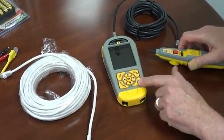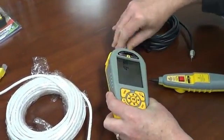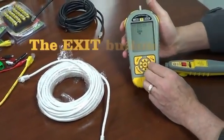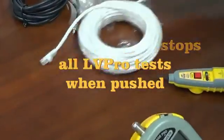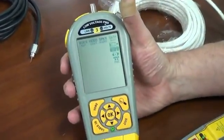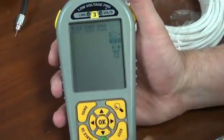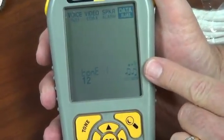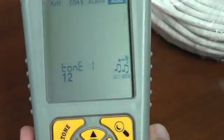Let's hit the exit button, which stops the test, and remove the coax cable. Now let's use the cursor to move over to a data cable and hook up our RJ45 cable. We could be toning speaker wire or something else, but here we have the RJ45 over on data. Let's push the tone button. Again, the hammer starts going, saying the tester is working.